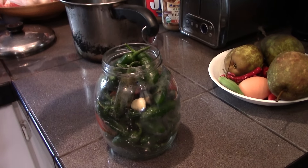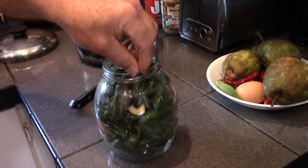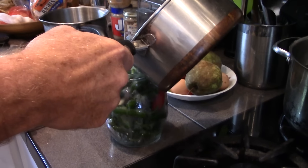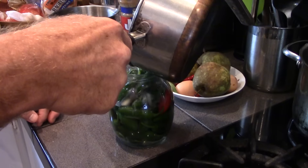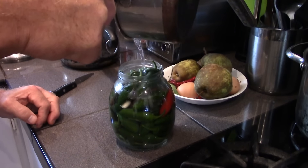I'm gonna pickle these and put them in the fridge because it's not proper canning with the proper top. So I'm gonna pour some simmering 50-50 water and some rice vinegar. Is it simmering or boiling? It's simmering. You don't want to boil it. No, I just simmered it.